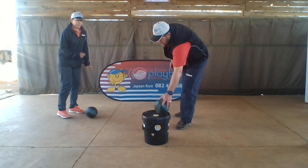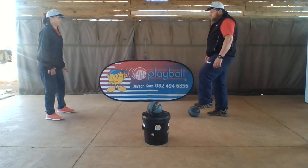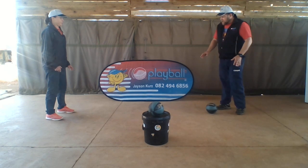Auntie Tracey is going to be the child. I'm going to be the adult. Auntie Tracey just passed the ball to me. I'm going to roll the ball to Auntie Tracey and she's going to trap it with her foot on top of the ball. Ready, Auntie Tracey?